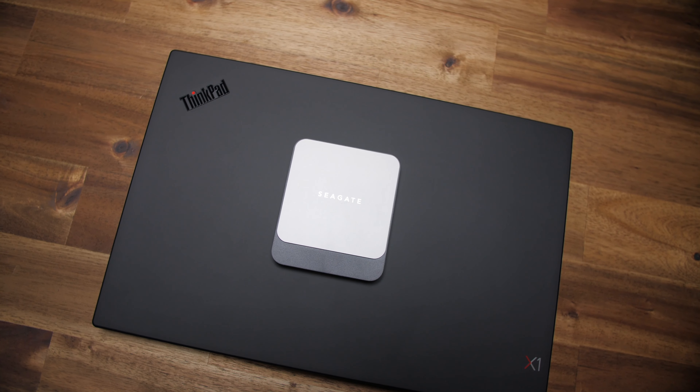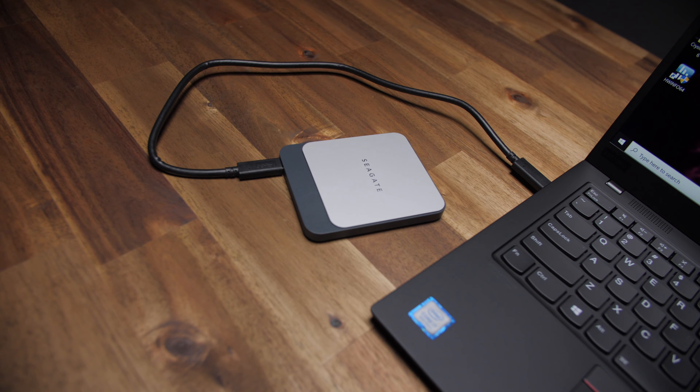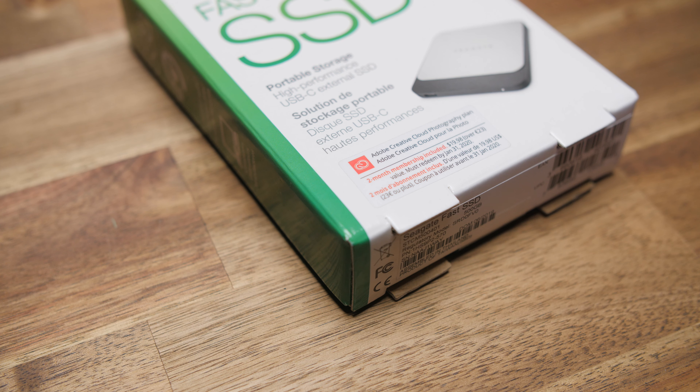At just under 90 bucks for 500 gigs of external storage is what I think is the best bang for your buck portable SSD — the Seagate Fast SSD. Maybe you saved some cash on a laptop by going with small internal storage, or you just need something to stash all your work separately, or maybe you want a backup in case you spill your pumpkin spice latte all over your computer. It comes in 250 gig up to two terabyte capacities, it's one of the top three fastest portable SSDs in sequential read and write speeds, it's cheaper and faster than the Samsung T5, comes with USB-C to USB-C and USB-C to USB-A cables, and two free months of Adobe Creative Cloud photography plan. It's just an awesome multi-purpose portable SSD.